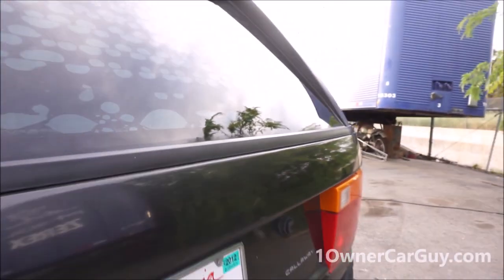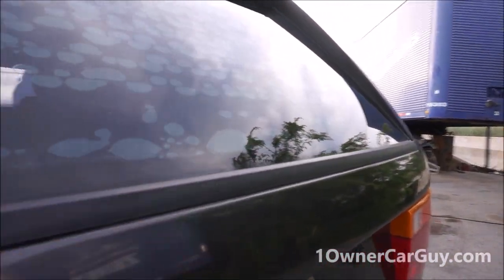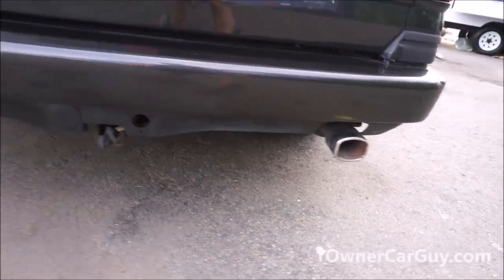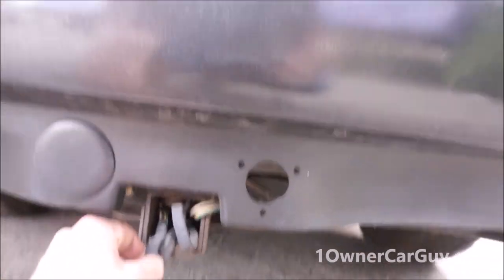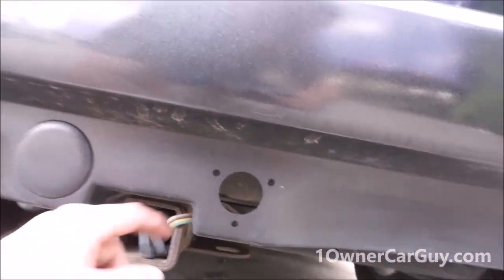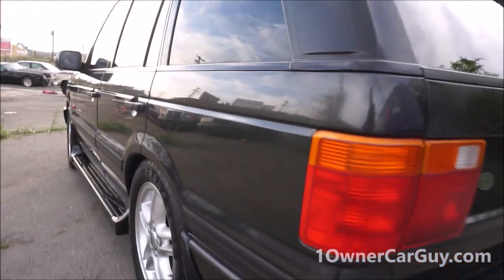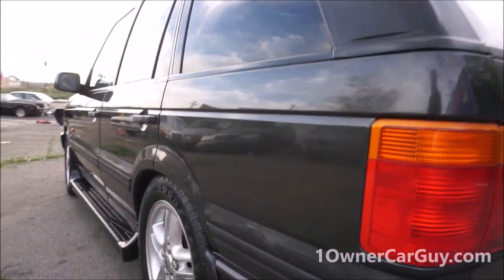There's a small ding that I noticed earlier right there and it's the only thing I could find back here. These are good chrome tip exhaust things from the Callaway edition. There are extra wires for plugins that look like something could have been screwed into it, and a little faded area right there.